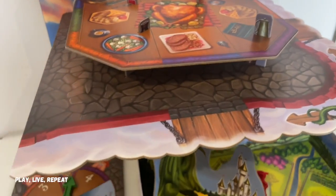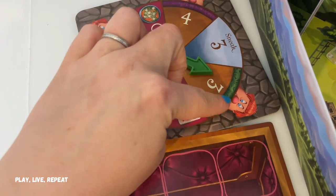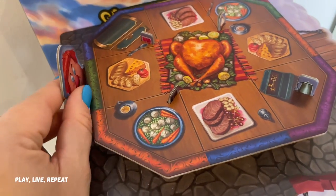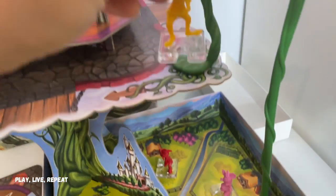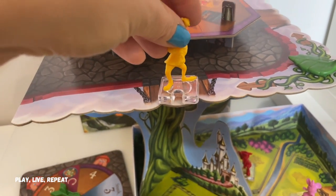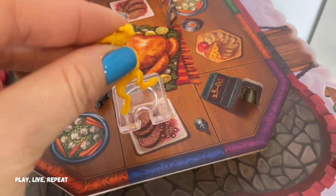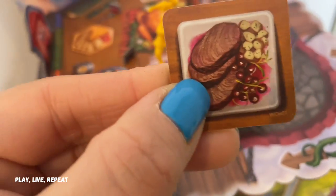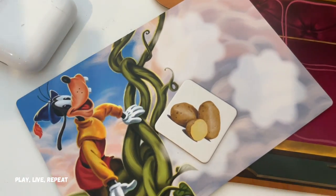Every time you spin, the first player — the youngest one — goes first. Let's say it spins green three; you're going to move the giant over to that green spot. Then it's Goofy's turn — he's going to use one space, cross the drawbridge for two, and land on three. Since Goofy landed on a square plate, he can grab a square food token and add it to his player card. He got potatoes, and it's perfect — he needs potatoes for his town too.